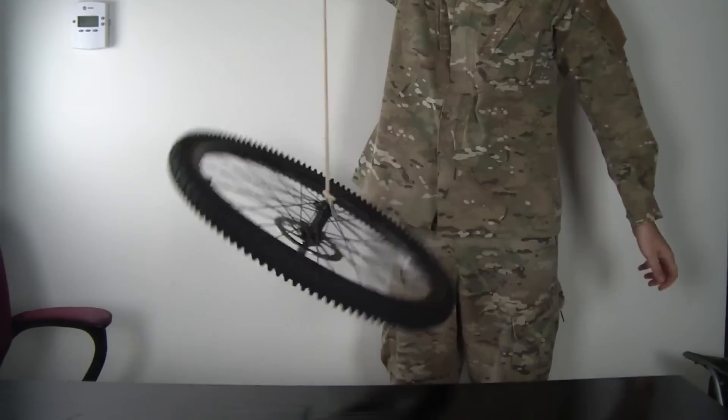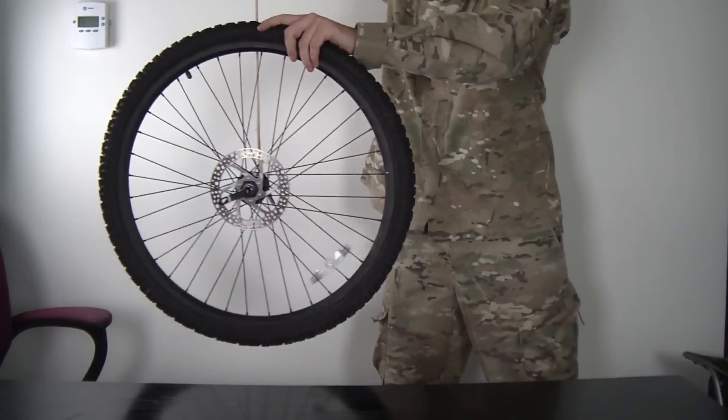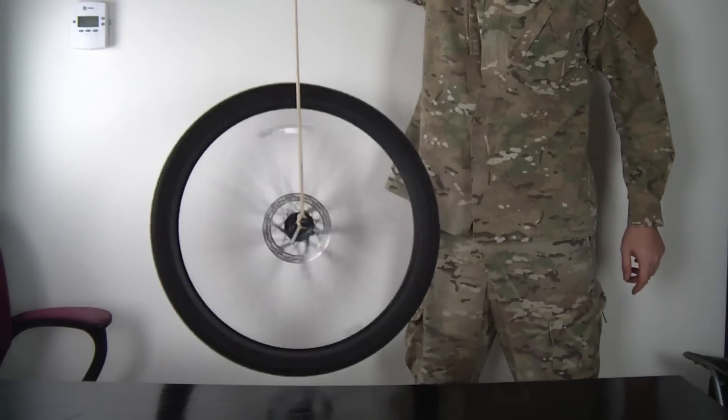But the tall one — I'm gonna hold it, let go, it just falls off. But when I spin it, it stays up.